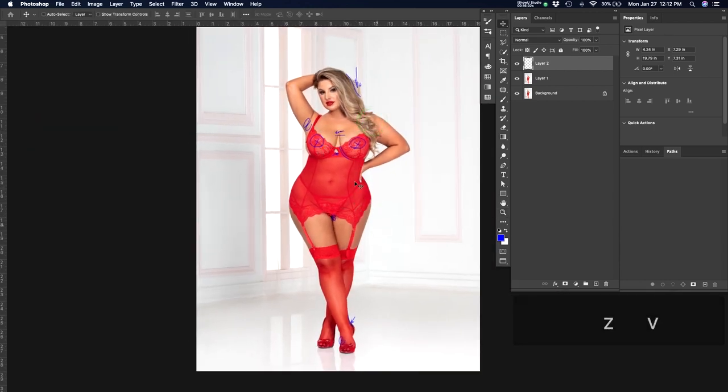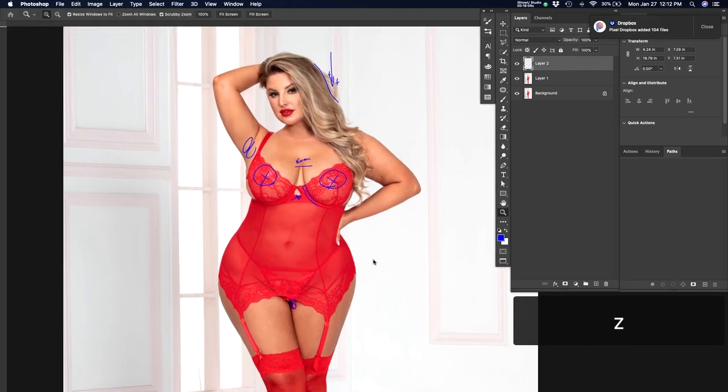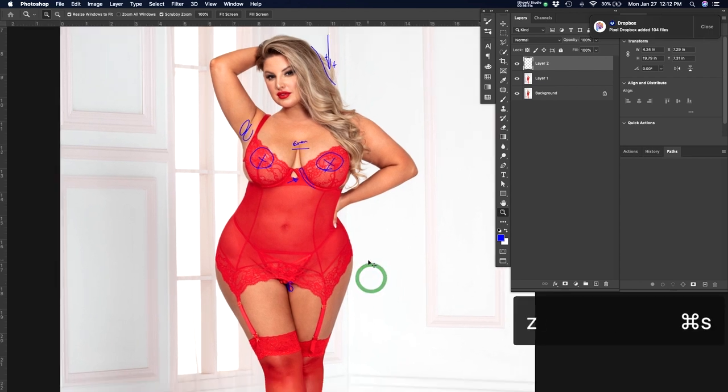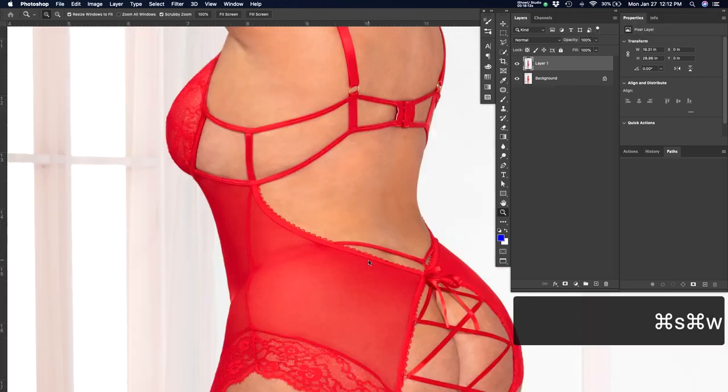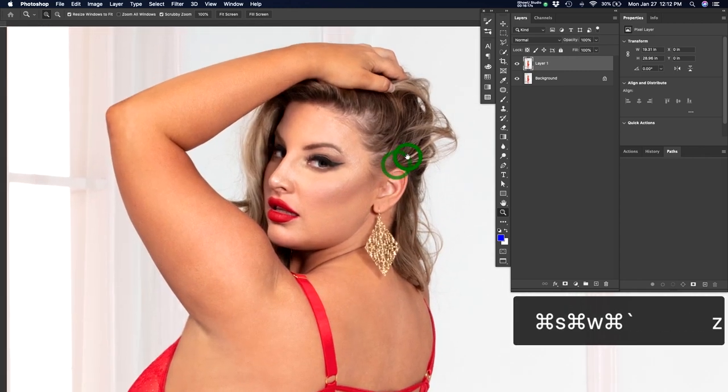This area can be liquefied, and I don't necessarily want to clone-stamp it out because that gives an unnatural edge — we don't want that. But we do want an overall shape. I'm looking at whether the product — which is what's being sold — looks good. Once I get to that place I'm in a good spot and can move on to the next one. Let's start from the top down this time — new layer.